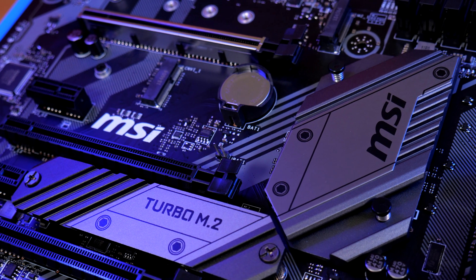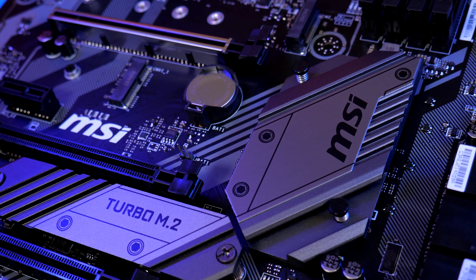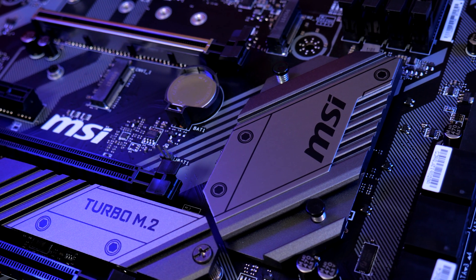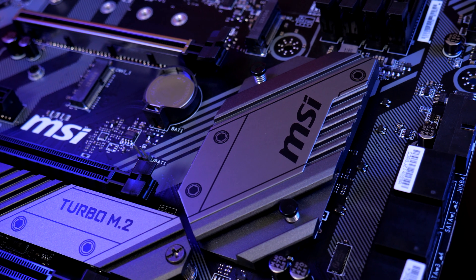This board features the newest Z390 controller hub chipset for Intel, which brings the latest features. MSI's MAG line focuses on functionality with a rugged military style design and comes with a three-year warranty in the United States.